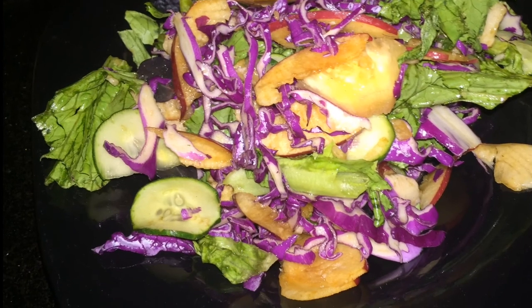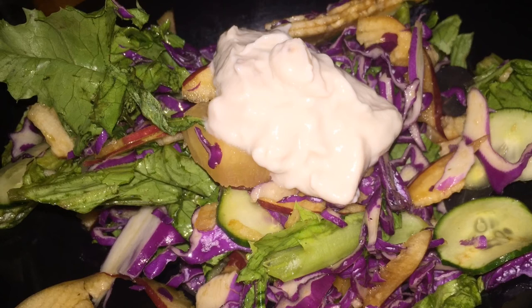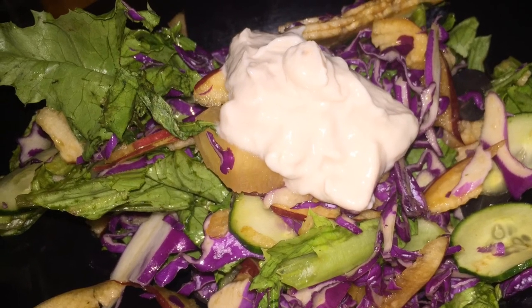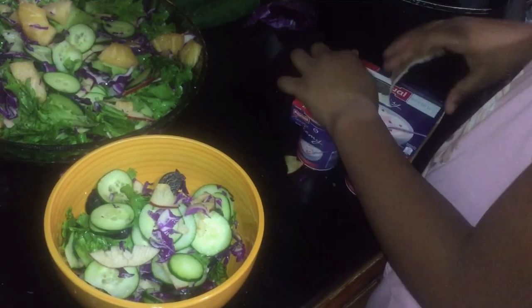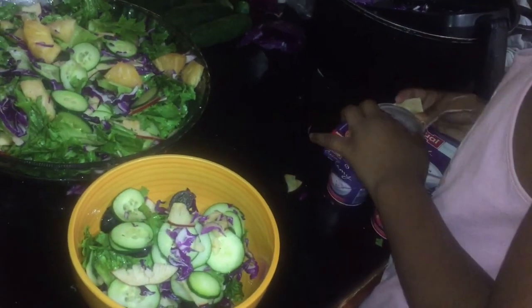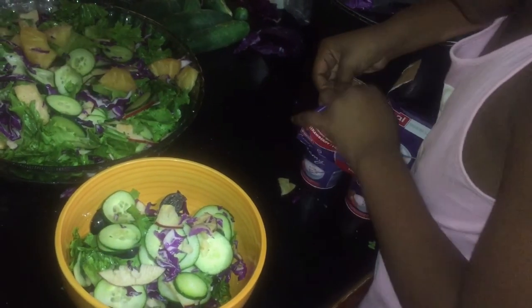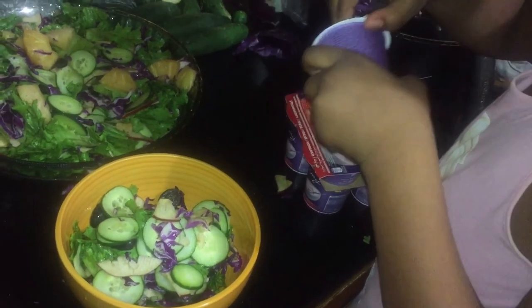She just loves it and doesn't even need anything else, but I'm trying to put in some yogurt because she really likes how that tastes. Then I decided to try it too. She added some crackers just before so she would enjoy it as much as she did previously — and of course she did!